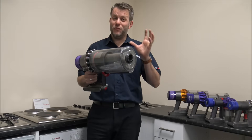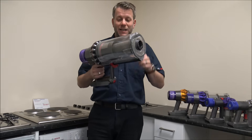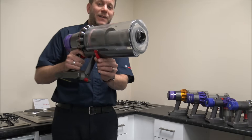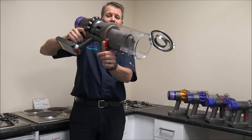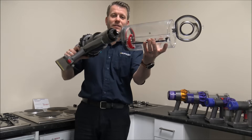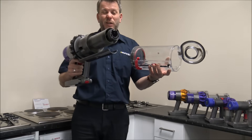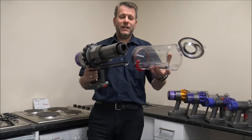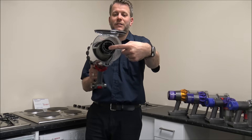This is the big boy in the range — this is the Outsize Absolute. Even when you compare it to the V15, look at the bin capacity size — it is huge, it's a monster. People buying this must really enjoy vacuuming! But similar to the V11 and V15, although the bin is much bigger, it still uses the same way to empty it. All you need to do is just press that down, and if you need to take the bin off, all I'd recommend is just to get a paintbrush, brush it around the outside, and just make sure there's nothing blocking the holes on the inside here as well.